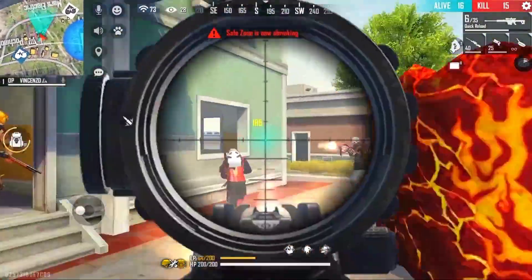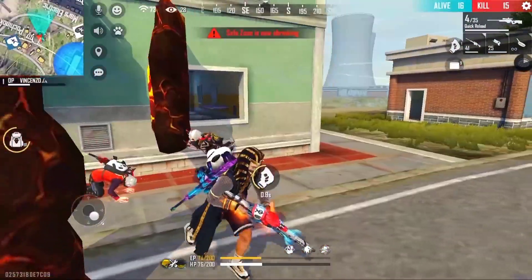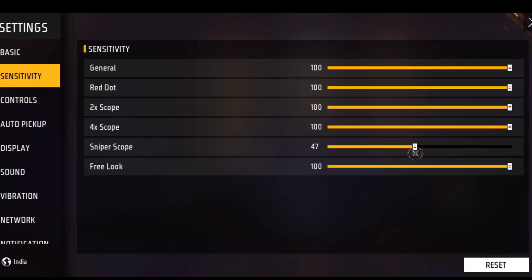Now let's talk about sensitivity in this video. See, this is the sniper's sensitivity. I know this sniper's sensitivity setting.